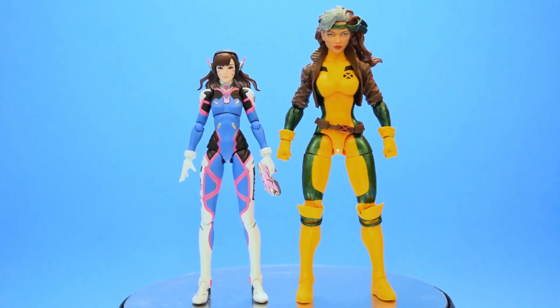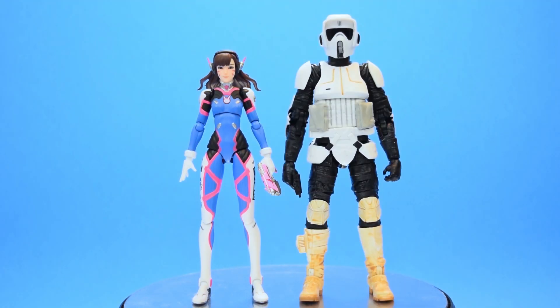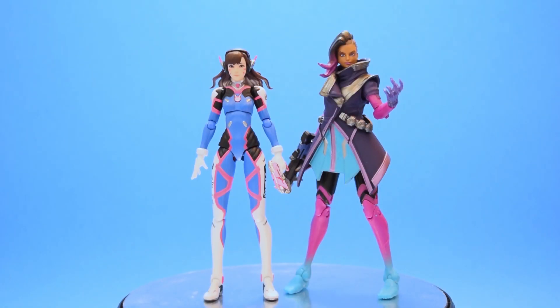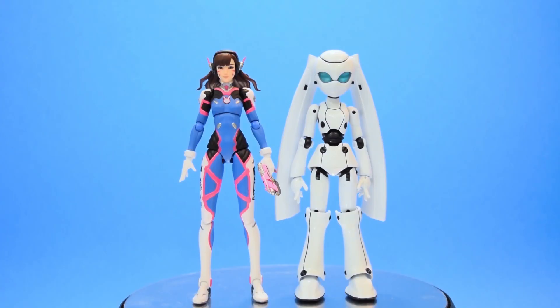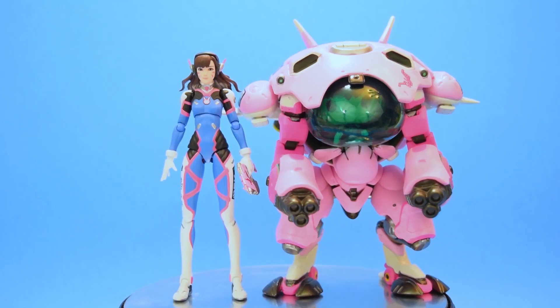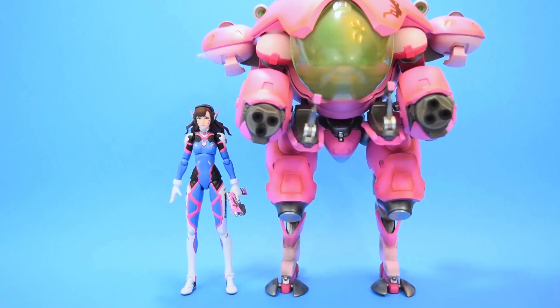This D.Va stands at about five inches tall. For a size comparison, here she is next to a standard Marvel Legends, next to a Star Wars Black Series, next to an Overwatch Ultimate Sombra, next to a Figuarts, next to another Figma, and just for fun, here she is next to the Funko Pop Mecha. And of course, you can't have D.Va without an appropriate scale mecha, so here she is next to an unbranded mech I got recently.